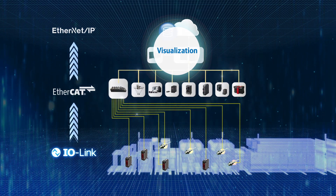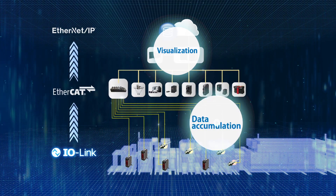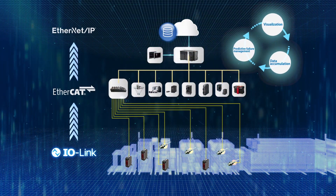The entire network will be visualised as if nerves spread across the lines. Furthermore, accumulated data will be utilised for predictive failure management.